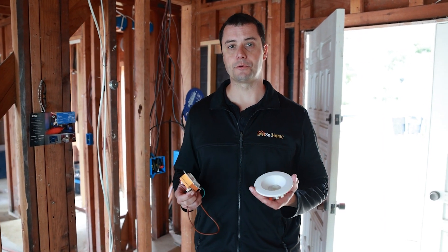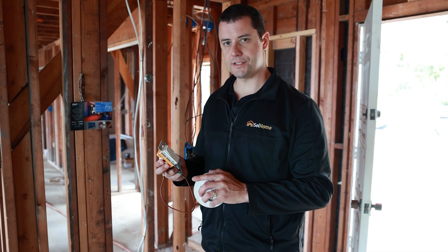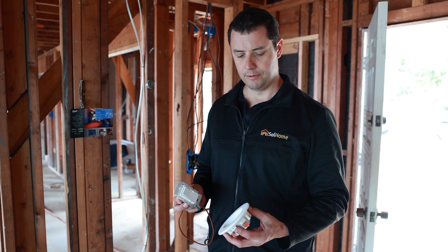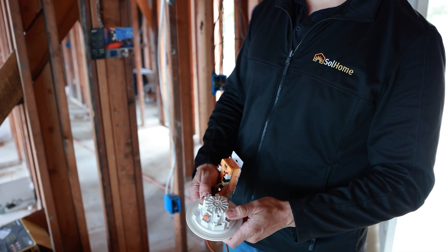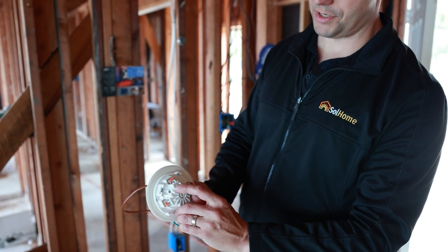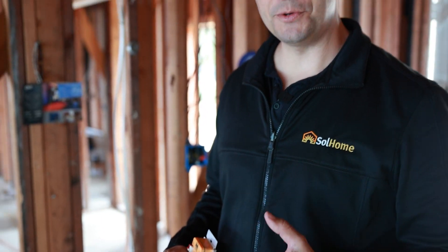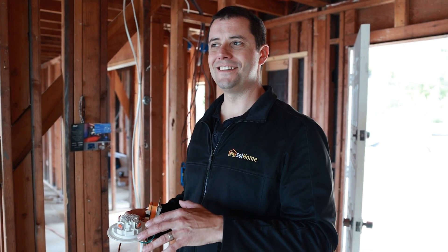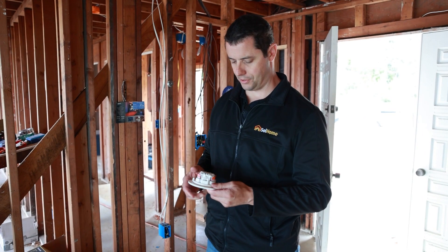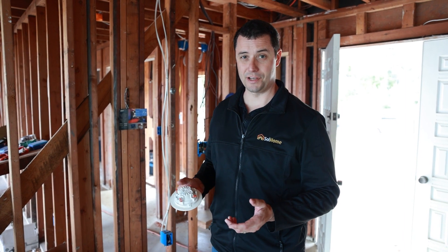I actually have a couple of the ATX LED fixtures here with me. This is actually the driver — it looks like a switch but it does so much more than just a regular switch, and I'll talk about that in a bit. This is the actual bulb itself. You'll notice you have two sets of positives and negatives and two sets of colors: one is 5000K and one is 2700K, so you're actually able to tune the color. These are tunable white fixtures from warm to cool and they're also programmable, so you can tune it throughout the day if you wanted to. I also like how well he designed this fixture.